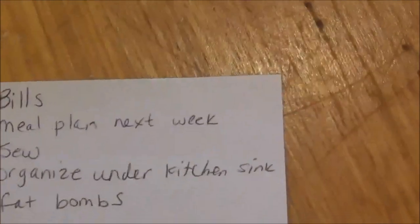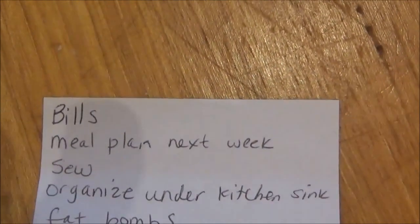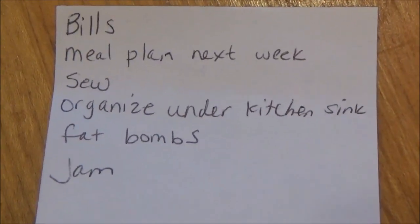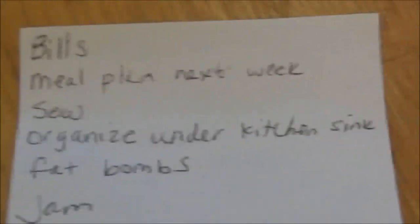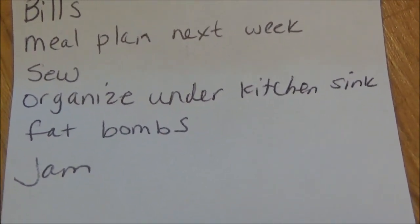I've gone ahead and started my list because I always seem to forget what I wanted to get done. I need to look at the bills and budget, start thinking about the meal plan for next week, I need to sew a shirt — I did a swap for boys' shirts, she sent Mason a shirt so I need to send her son a shirt and get that out today or tomorrow. I need to organize under the kitchen sink, that is a mess. I want to make some fat bombs, some cherry jam, strawberry jam, and something else but I can't remember.